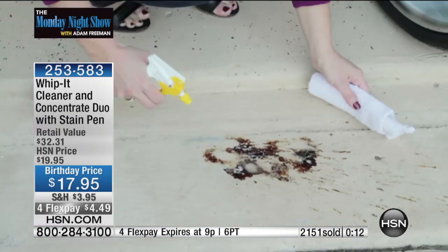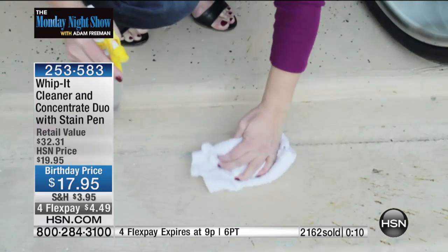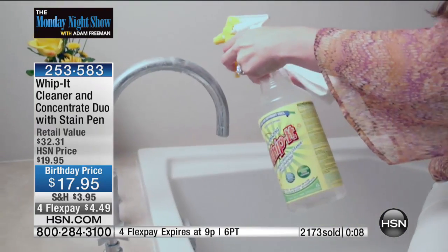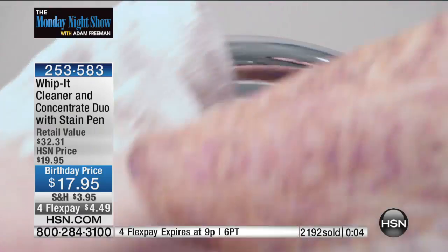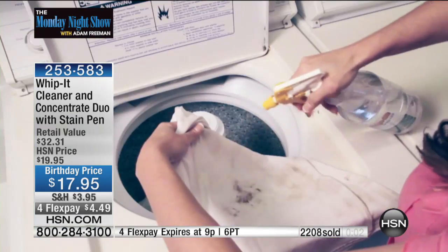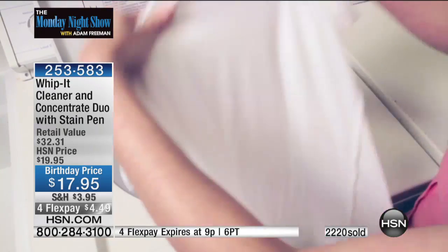Look at the rust on the outside of this house — these are real life situations. Sprinklers hit the outside and leave rust stains. Oil from your garage floor. Use it in the kitchen, the bathroom, on your car, in your car. Literally, you will use Whip It on every single surface in your home.